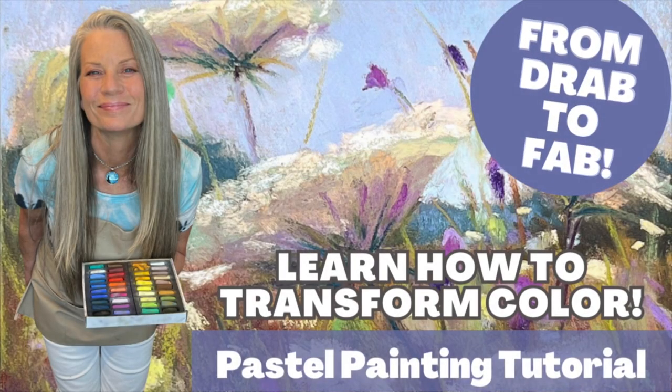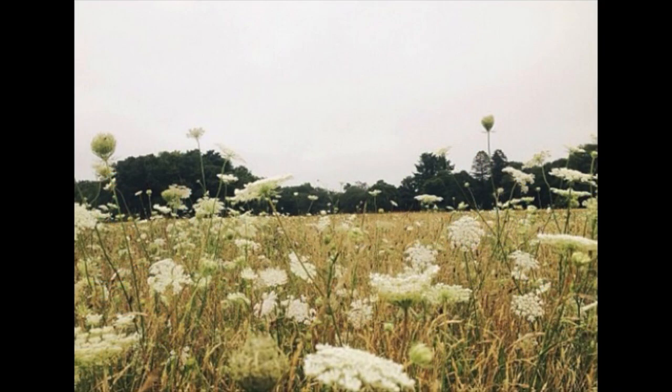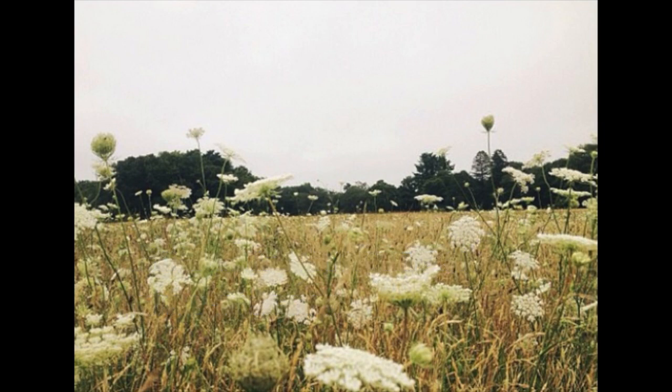Welcome artistic friends to Monet Cafe. I'm artist Susan Jenkins. In this lesson you're going to learn some of my tips on how to transform color. Often we have a beautiful reference image — this one is from pmp-art.com — but it might be a little lackluster with color or just a basic color palette.